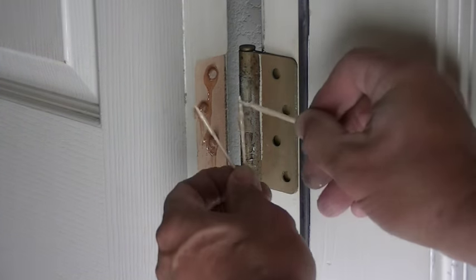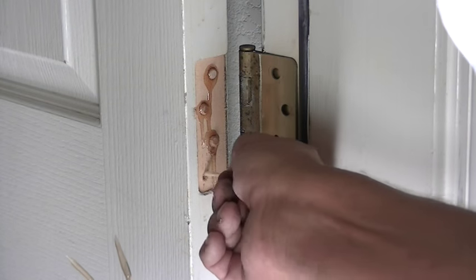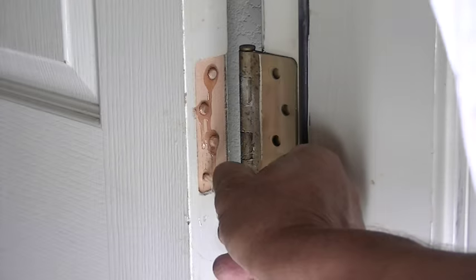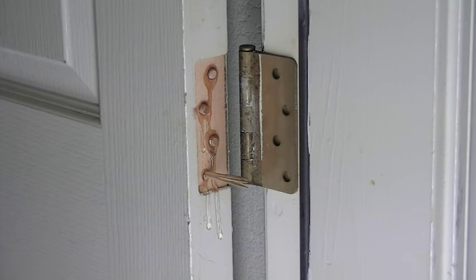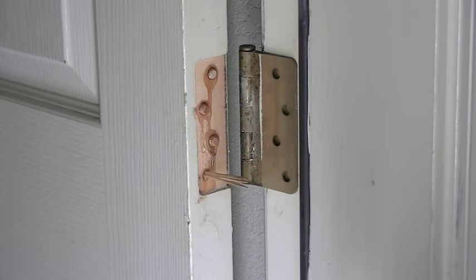Now we're going to do the toothpick. We've coated a couple of toothpicks — we're going to slide those into the hole with the resin on them, get them in there nice and tight just like that.